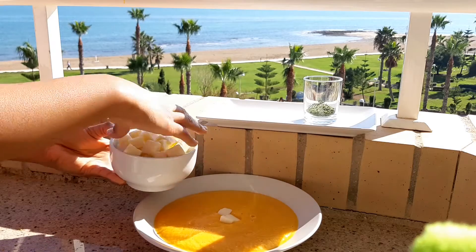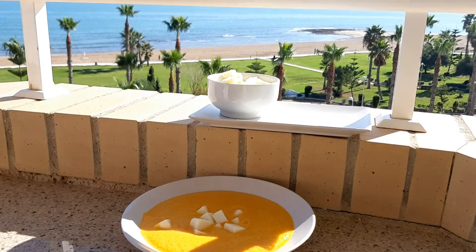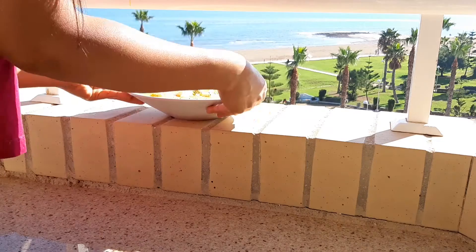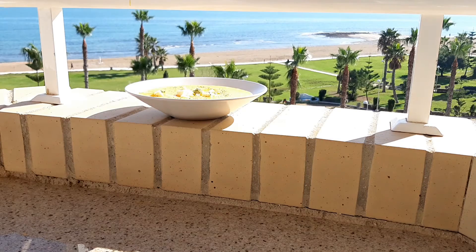For the decoration, you can use the cheese that we already cut. Additionally, you can use parsley, dill, or your favorite spice — in this case I am using parsley. You can't taste it much, but it looks great.